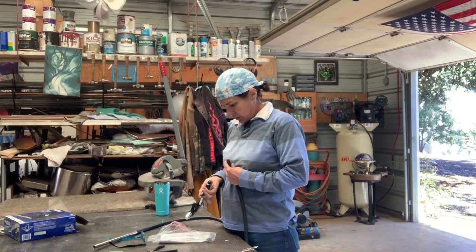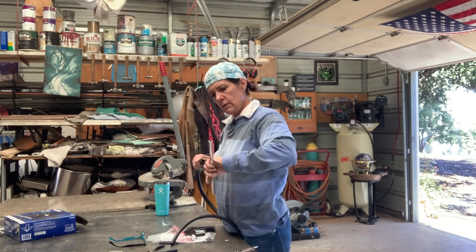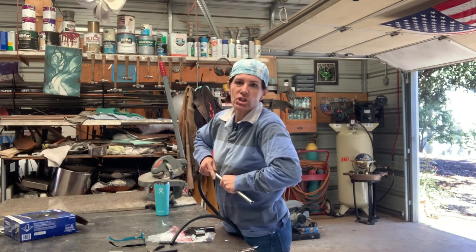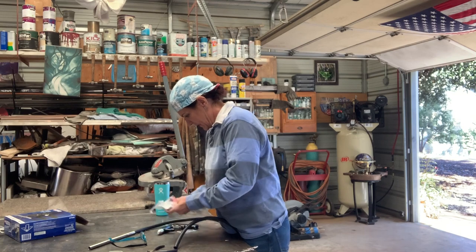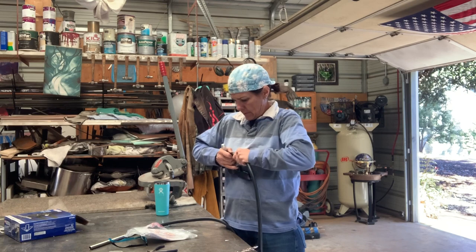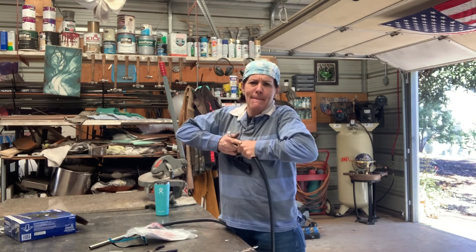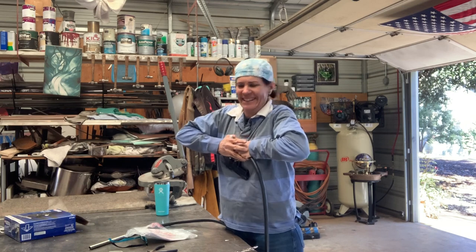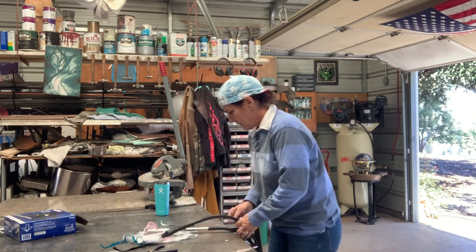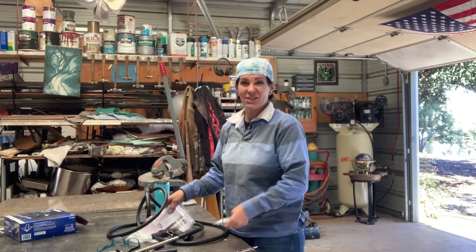I'm going to sandblast because I want... wait a minute, maybe not. I'll try. I better look at the instructions. Okay, there we go — I just messed up my incoming and my suction. And then I have to put the end that fills my stuff. I see there's an Allen wrench in here, so I am going to have to read directions.